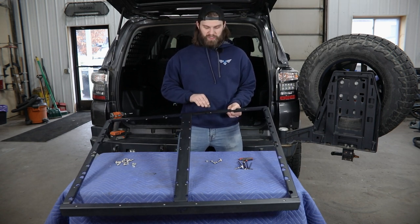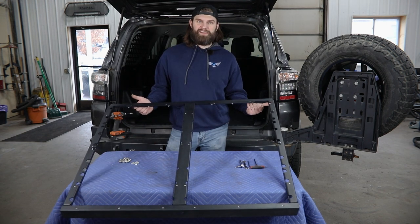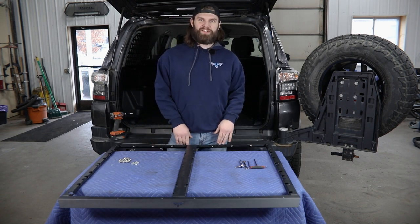Then it's just that same quarter-20 hardware from the outside in. Once you have this assembled, we can set this off to the side for now and do just a little bit of work inside the vehicle before this can be installed.